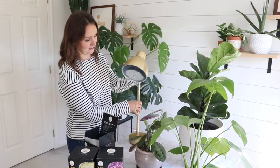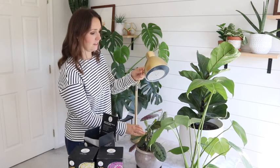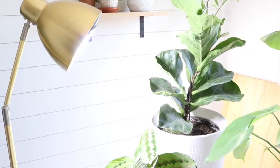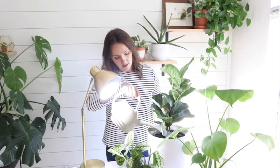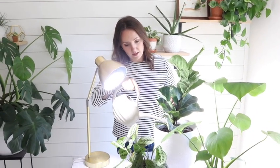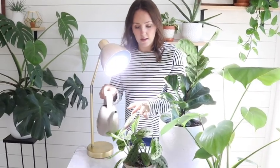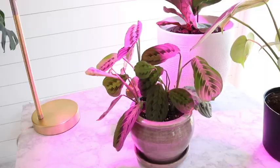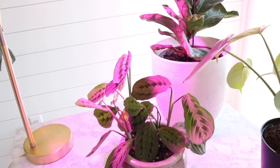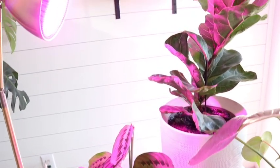These grow light bulbs put out 1200 lumens and are bright full spectrum LED bulbs. They're cheap to run — 100-watt brightness but only draws 20 watts of power. The full spectrum LED covers all stages of the growth cycle, the safety design prevents overheating, and the bulb screws easily into any standard light socket.